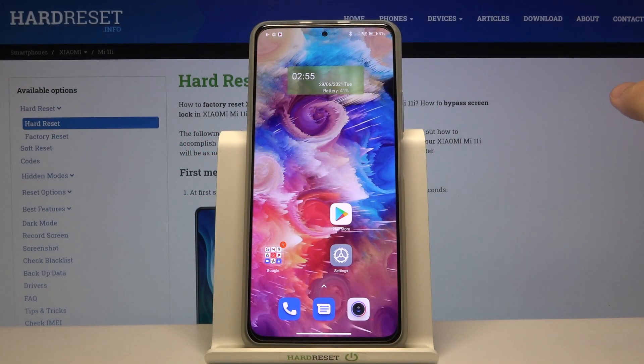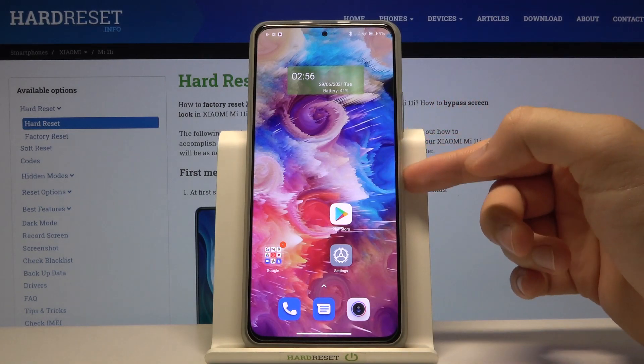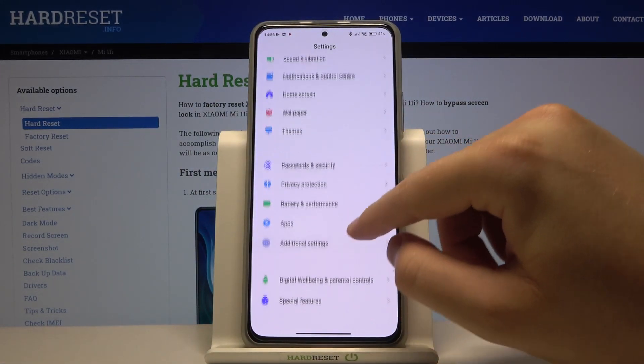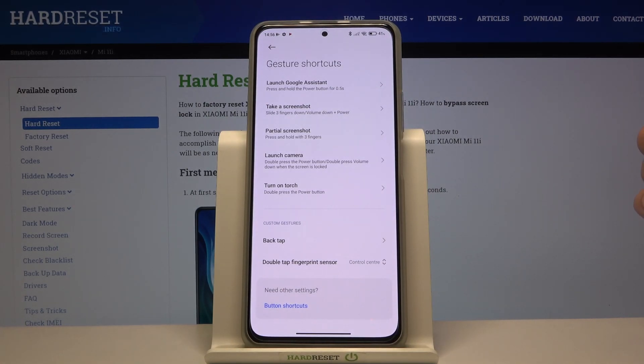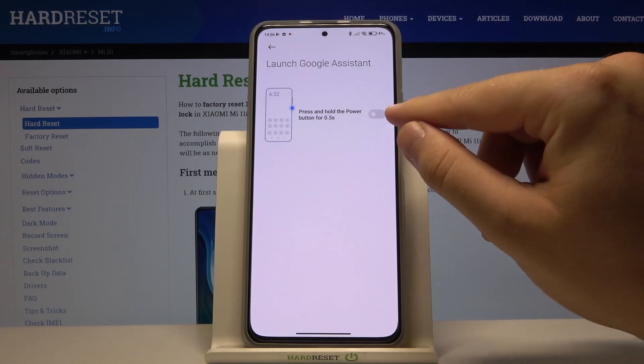Welcome. In front of me I have the Xiaomi Mi 11i, and today I will show you how you can link or unlink Google Assistant from your power key. We have to go to Settings, find Additional Settings, go to Gesture Shortcuts, and here we can find Launch Google Assistant.